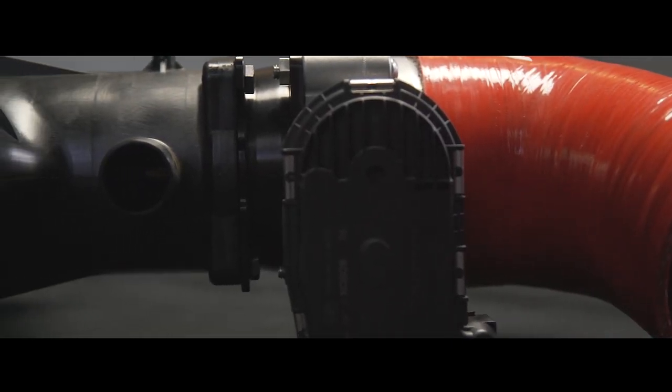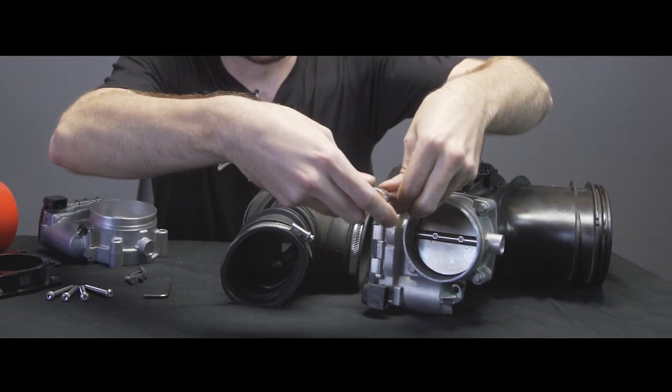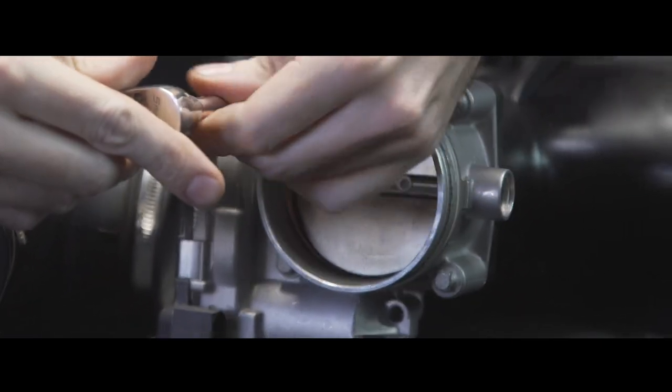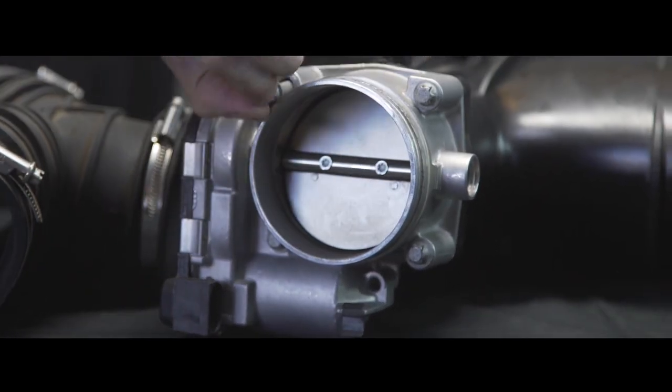Gonna kind of show you a little demo here to explain how this all goes together. Basically, the four bolts bolting on the throttle body, you gotta remove all four of those. Pretty simple.